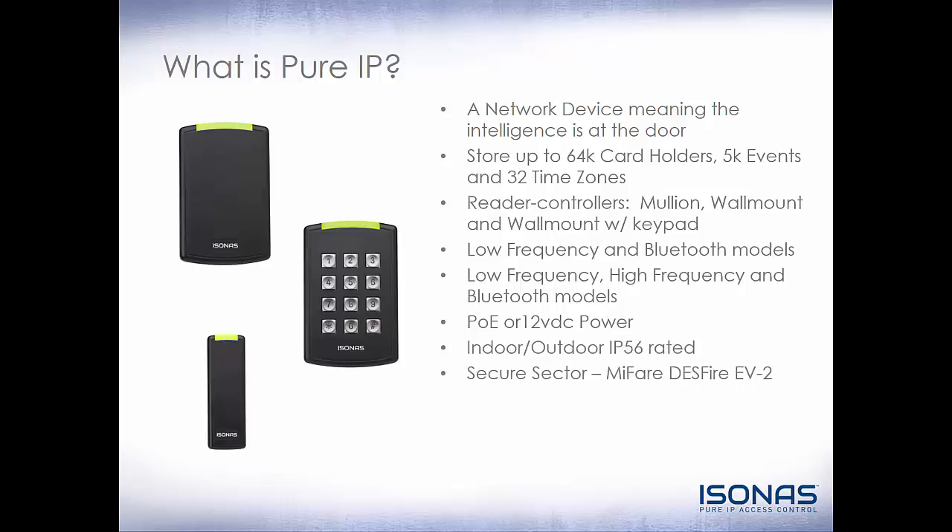The RCO4s can read the secure sector of certain MIFARE DESFIRE EV2 cards. The tamper detection is now done via an accelerometer. The RCO3 had tamper detection done via a tamper sensor, in which case you needed to make sure that you install the reflective sticker. The RCO4 just uses an accelerometer, so there's no more sticker. AES 256-bit encryption, both in the device, and you can turn it on between the device and the software. And it is still made in the USA.